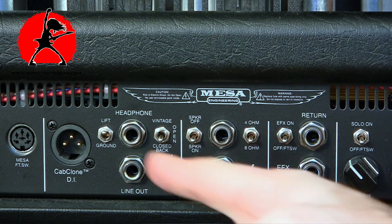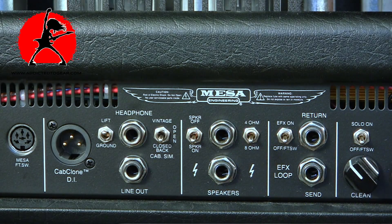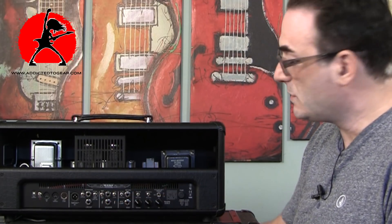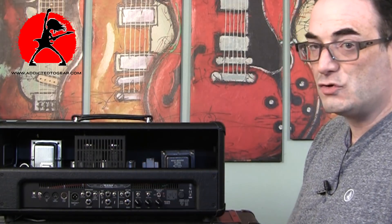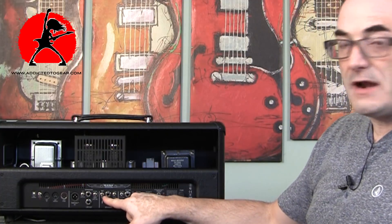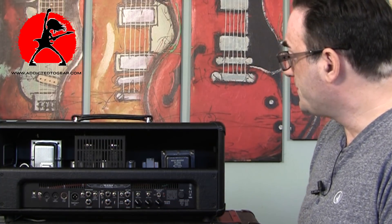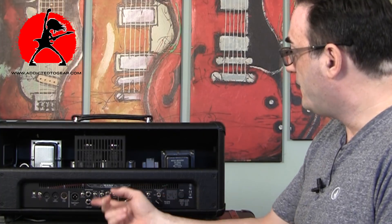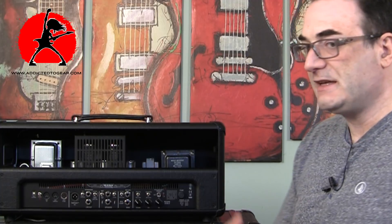Here we have the speaker output going to your cabinet. A really cool feature is the speaker emulation — you can turn the speaker on or off. Even when the speaker output is plugged in providing a load for the amplifier, you can turn off the speaker so you don't hear it while the amp is still protected. There's also a switch that gives you an option between a vintage sound, open sound, or closed back emulation.